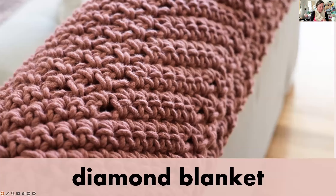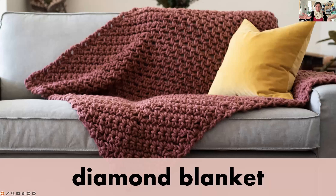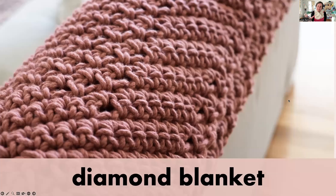Here's the Diamond Blanket on the lounge — this was the lounge snuggle size. You can see the border along the bottom and then the centre linen stitch, which is done by doing a double crochet and then the double crochet is always crocheted into the chain space. Here's a close-up of what it looks like — you can really see the gorgeous difference between the centre and the border. Border's on the right, centre's on the left.